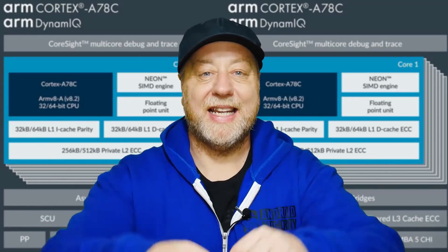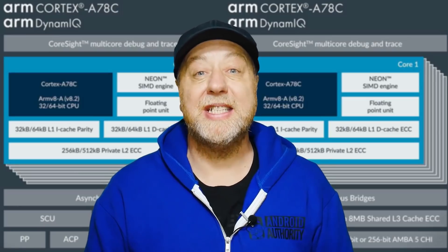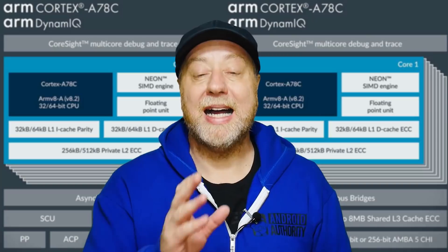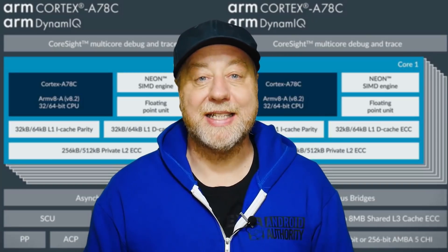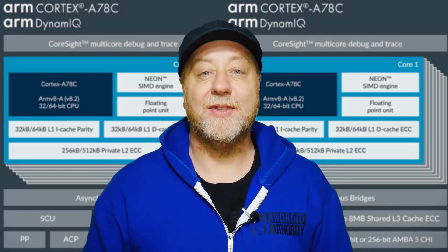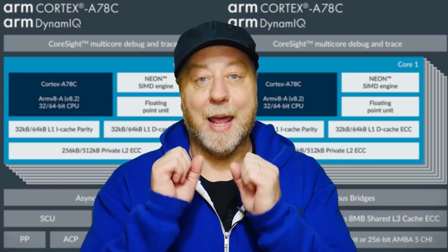Hello there, my name is Gary Sims and this is Gary Explains. I want to tell you today about the Cortex-A78C CPU design which ARM has announced in the last few days. There are three main differences between the Cortex-A78 and the Cortex-A78C — if you want to find out what they are, please let me explain.